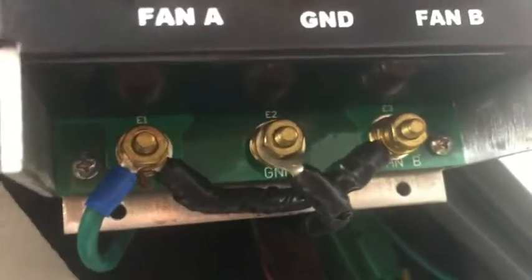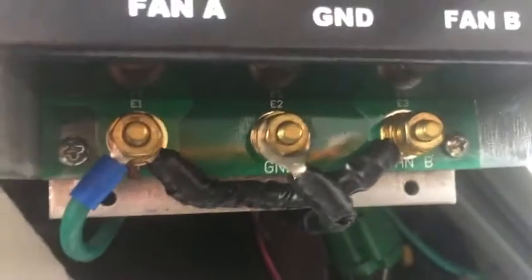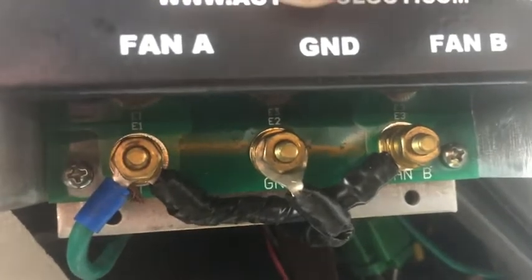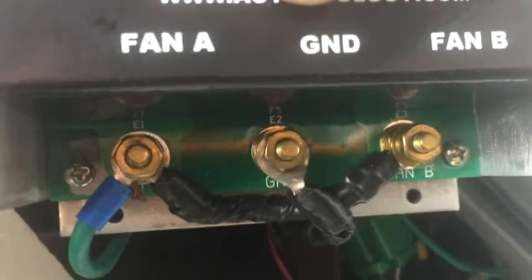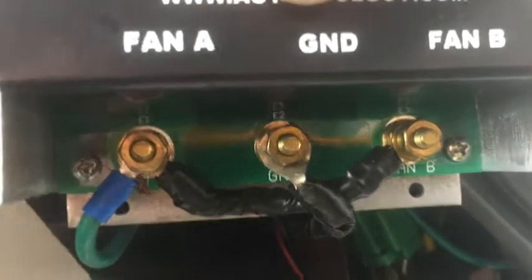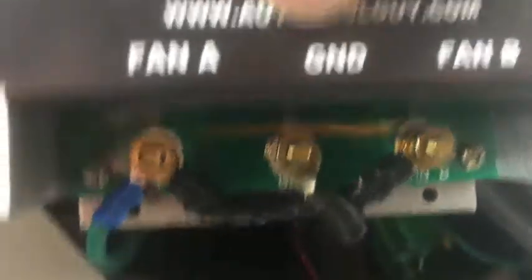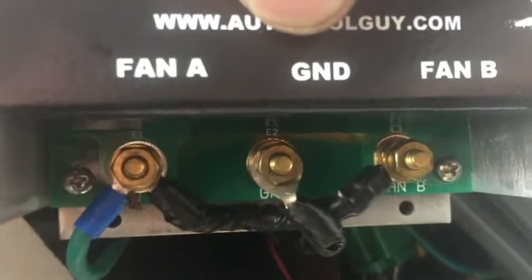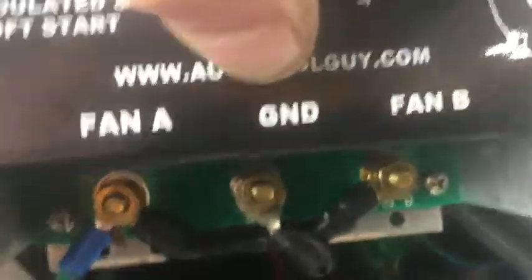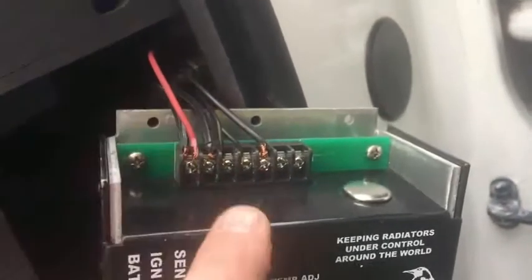For the ground wires on the fan: I have E1 and E3 bridged because we're actually controlling two fans. I bridged E1 and E3, and the ground wire for the fan goes into the middle post. That runs directly up to the fan. That's pretty much the setup on that.